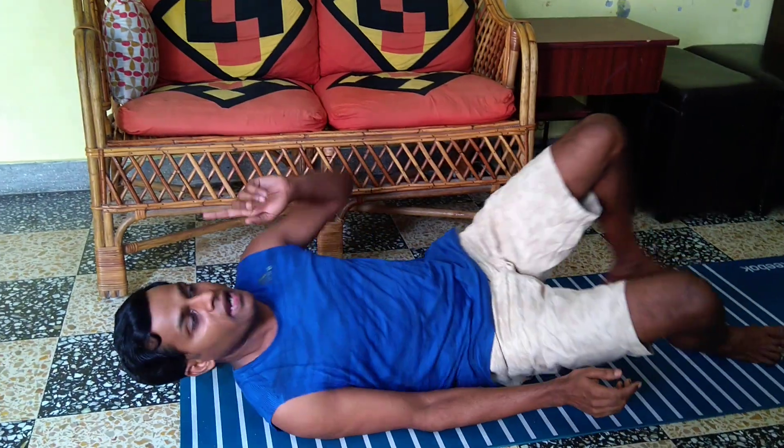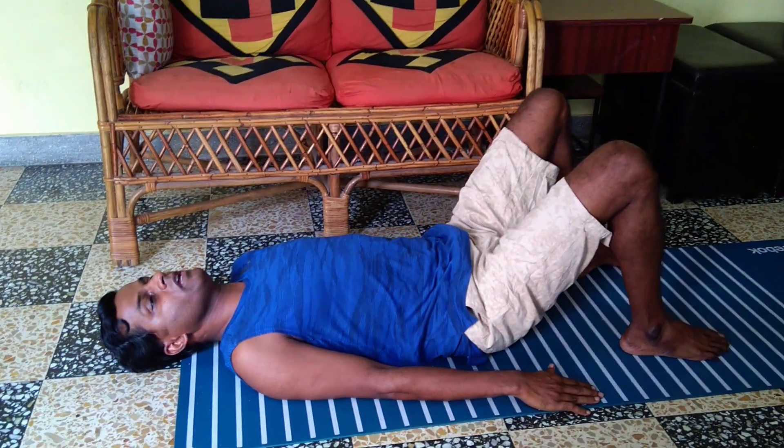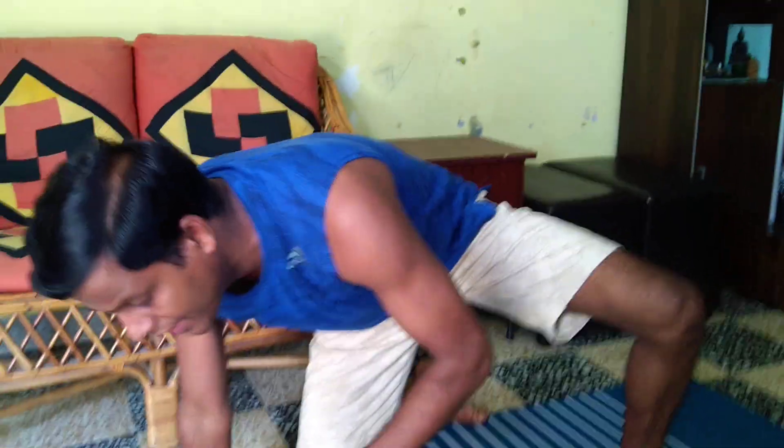To complete it and give you relaxation, one exercise you can always add after any exercise program is the pelvic bridge. After the seven exercises, you can just do this to relax your back — go up and down, or you can hold it. This is called the pelvic bridge.